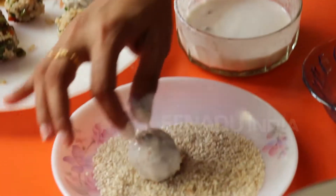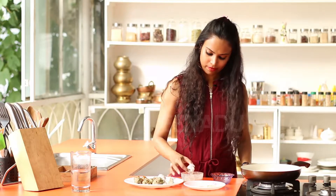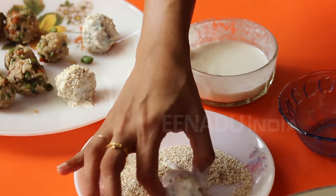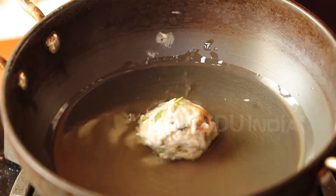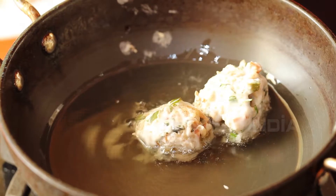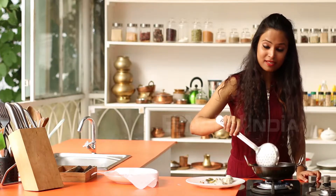Roll the batter-coated balls over the sesame seeds, set them aside, and repeat with the rest. Once the oil is hot, gently immerse the balls one by one into the pan and fry them until they turn golden brown.